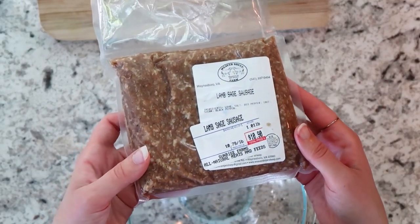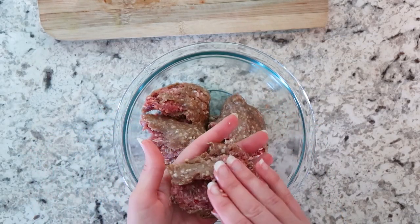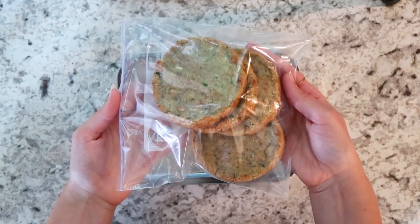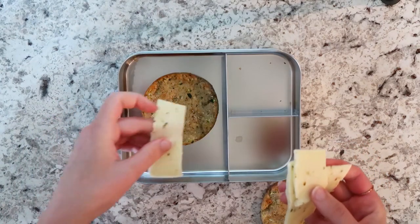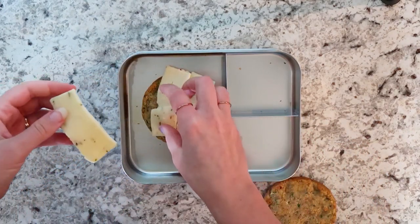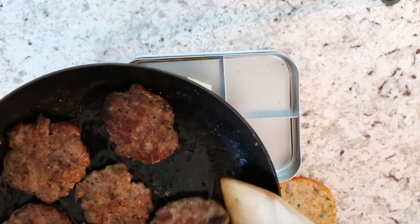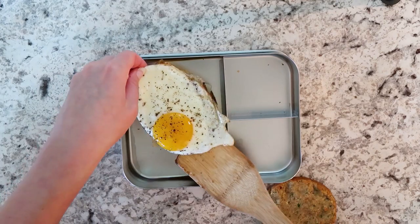I got this lamb sage sausage at a local farm. You don't have to use lamb — you could just use any type of sausage; I literally just had this in my freezer. From last week's video, I made zucchini muffins and I used some of the dough in mason jar rings and baked them in round circles so I could make a sandwich. I put some pepper jack cheese, some of the lamb sausage I cooked, a fried egg, and some butter to keep it moist.